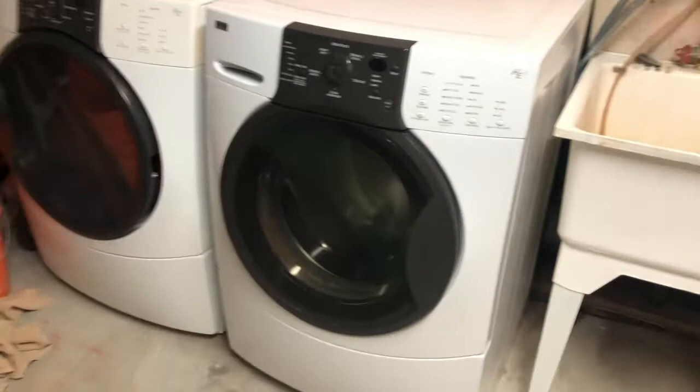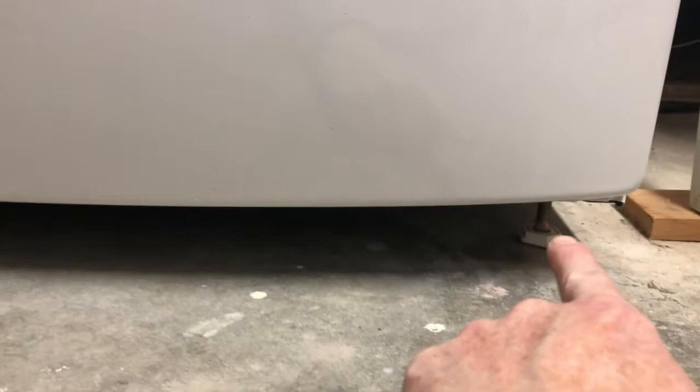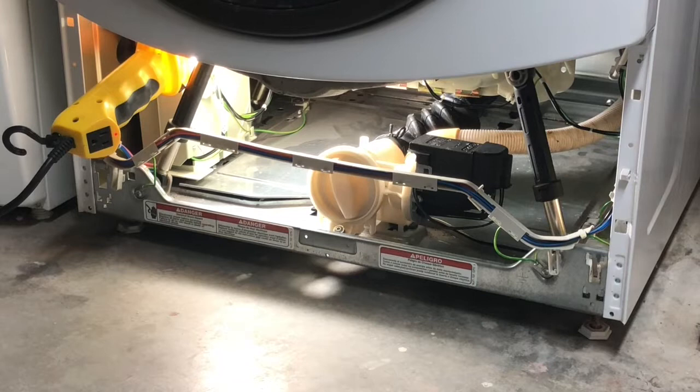The first step, whether you have this exact model or something similar, will be to remove the bottom panel. With my specific Kenmore there are three screws — one on each side and one in the middle. You can remove them with a Phillips head screwdriver or a seven millimeter hex nut. Once you have the front panel removed, you'll see the coin catch and the drain pump right there.